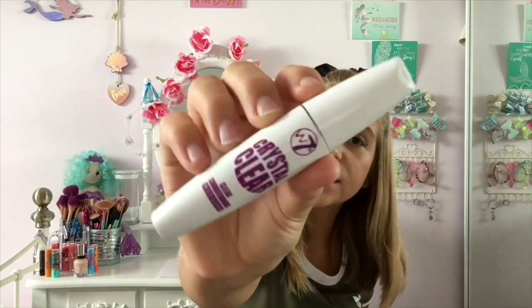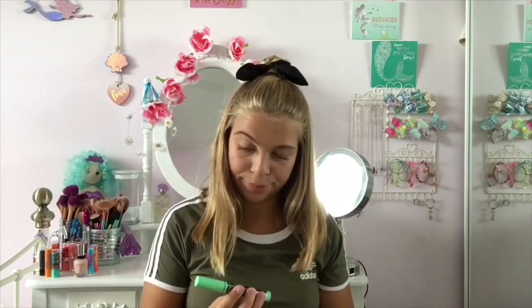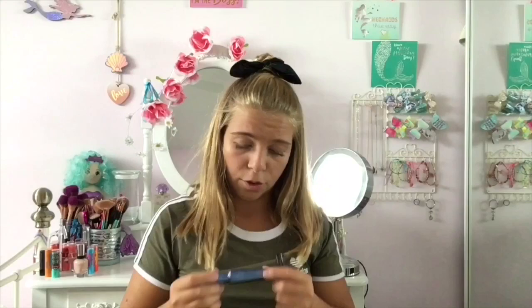For mascaras, I have the W7 Crystal Clear clear conditioner mascara — it's just a clear one to add a bit of length, and I also use it to set my brows sometimes. Then I have a mini Benefit Bad Girl Bang and I can honestly hands down say it is worth the money — it's amazing, it doesn't clump and it gives your lashes so much volume. I've got the Miss Sporty Studio Lash Meow Look mascara.